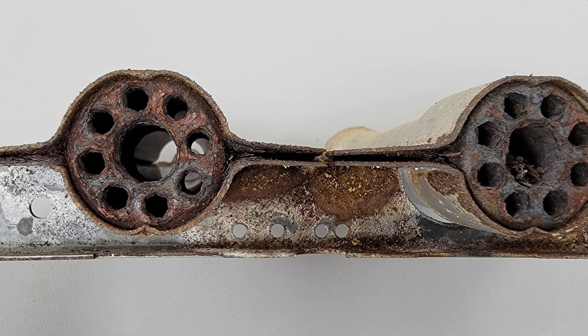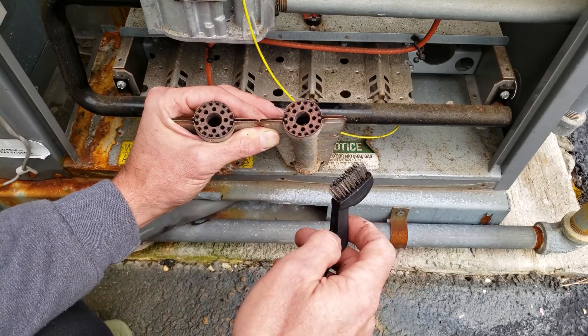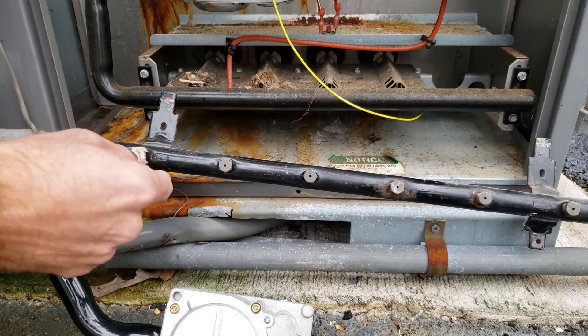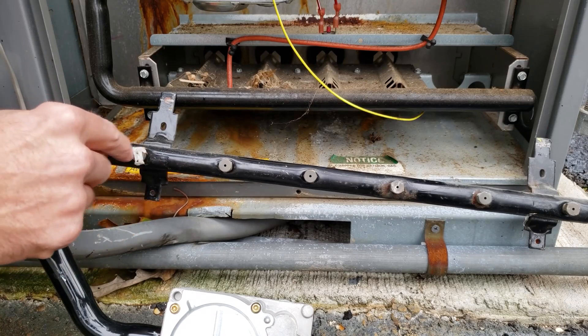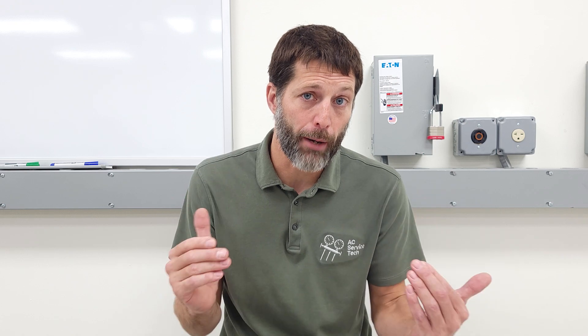You could also have problems with an outdoor package unit where the front of the burner tubes get rusted shut and the flame won't travel across — those have to be cleaned with a wire brush. Additionally, cobwebs in there can stop the gas flow from entering the burner tubes. There are quite a few things that can happen at the combustion chamber, so make sure to check it out. You can verify proper operation by running a combustion analysis test.